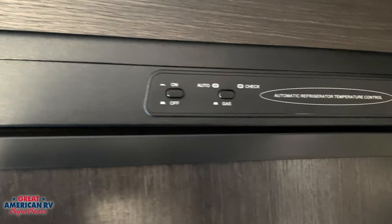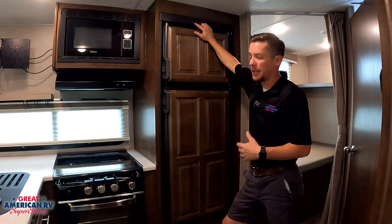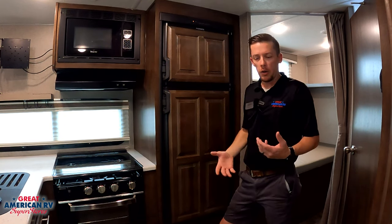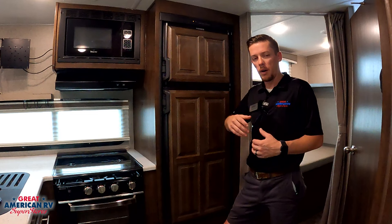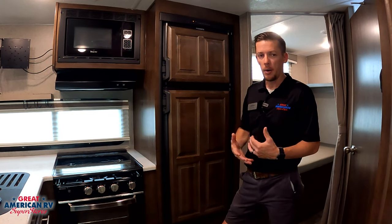On this particular one, we have an on/off button — self-explanatory. We also have another button over here, which is your auto select button. If you push it once, your auto light will come on. Auto means it functions off of electric dominantly whenever you're plugged into shore power, and then whenever you unplug, it's going to swap over to propane automatically.